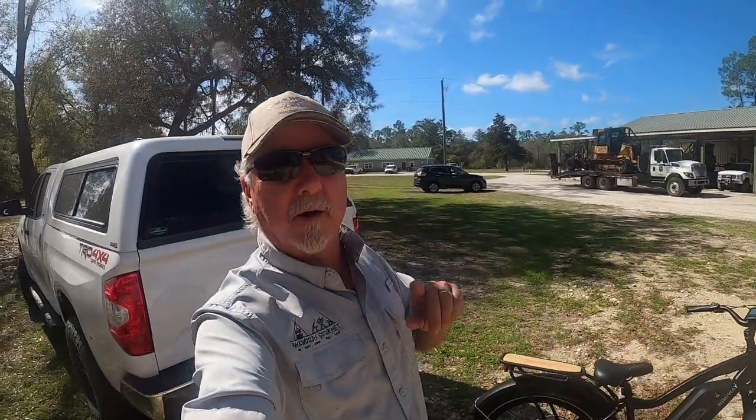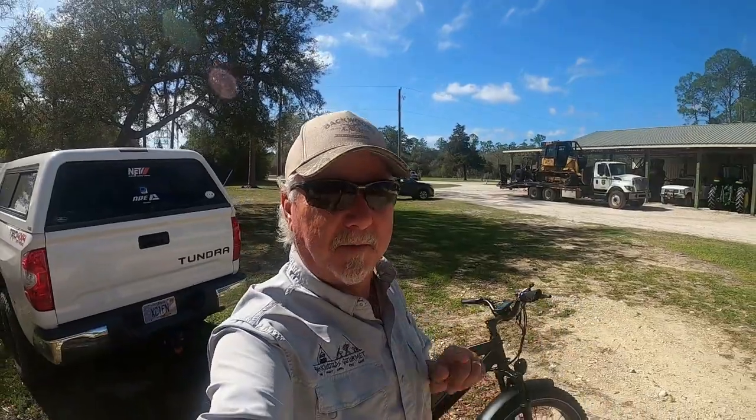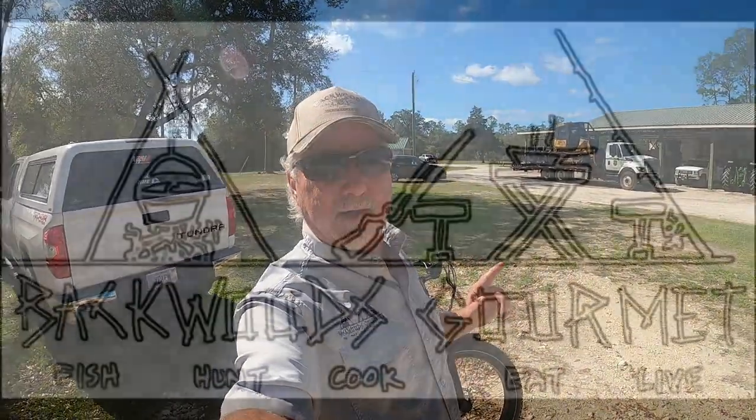Hey, welcome to the Backwoods Gourmet. Today we're going to go do a little scouting for some spring gobbler hunting. I know you guys all enjoyed last year's video where we did the full hunt, clean, and cook. Going to try to do the same thing this year.